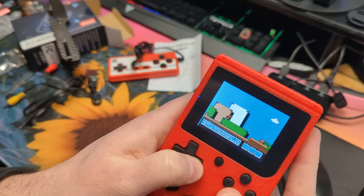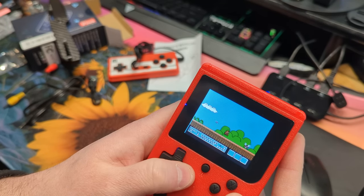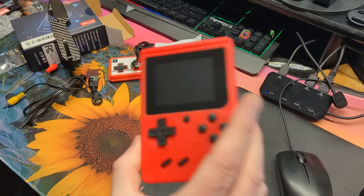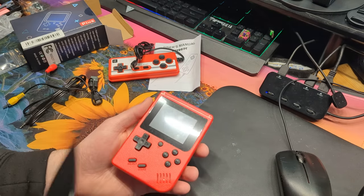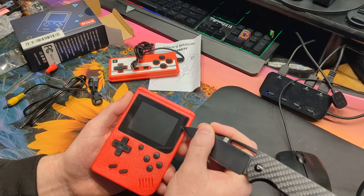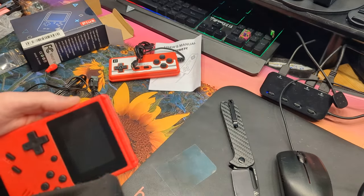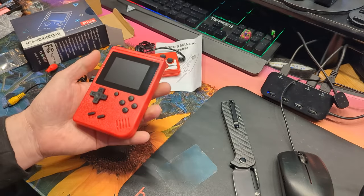For $11, what do you guys think? I like it, I'm happy. And there's probably a little film on here that you can take off. I don't recommend doing this — I'm only doing this as a demonstration. Oh yeah, there's a little film, you gotta be very careful, and that will actually make the quality even better. It's kind of like a screen protector. Oh yeah, much nicer! There's just some glue residue to get off, but yeah, very nice. I'm happy with that.